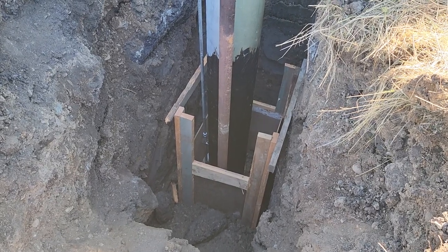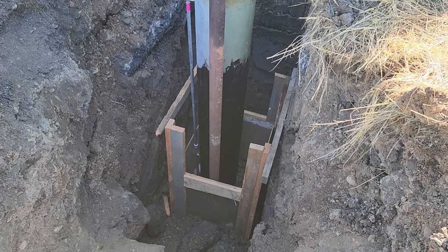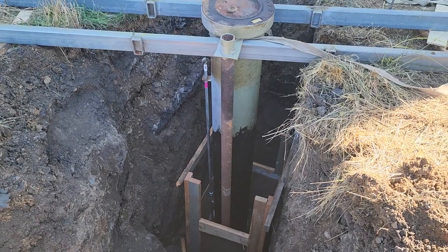After I get a base poured and get it stable, I'll get down there and put some more plywood on it and form it up a little bit higher. So that's it — that's what I'm doing right now.